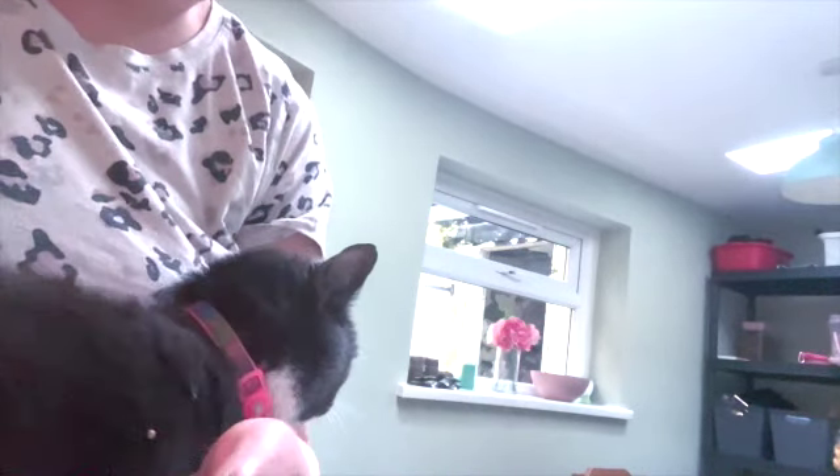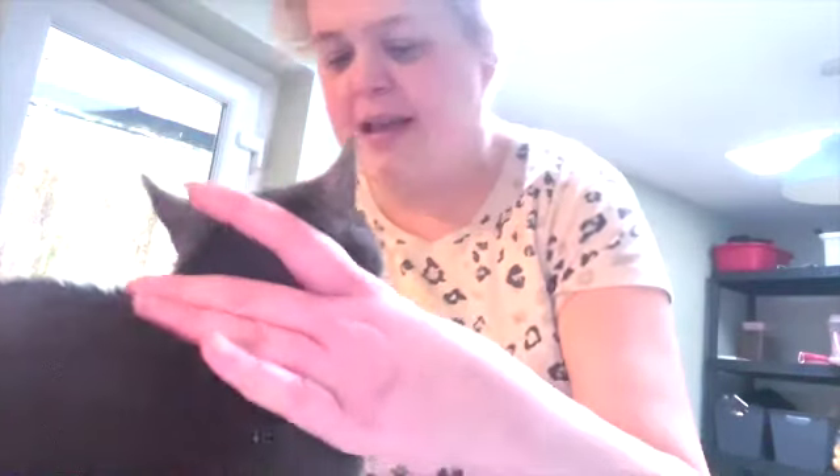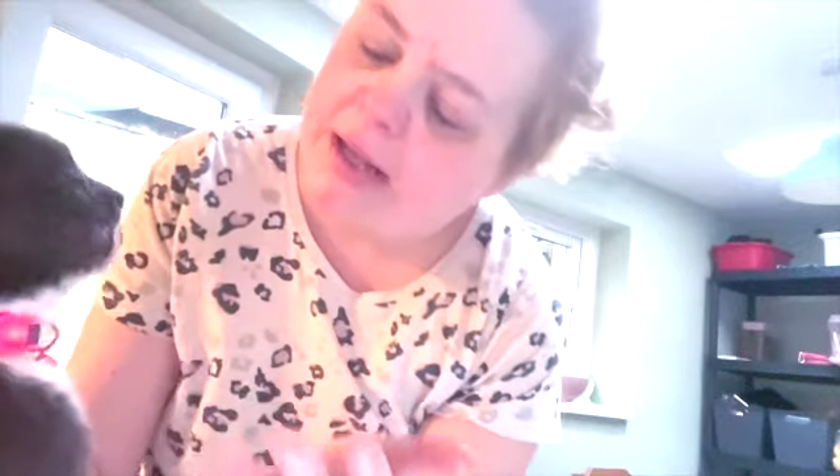Once again, put it in the neck and the tablet. Good girl. There you go, guys — she has swallowed it. Good girl.